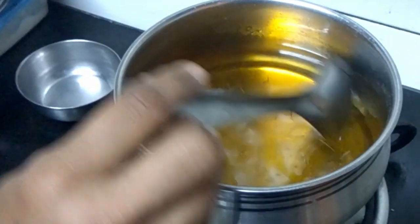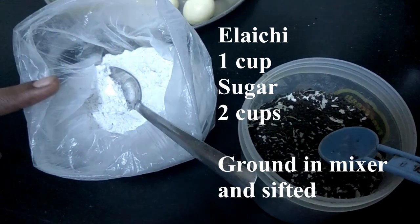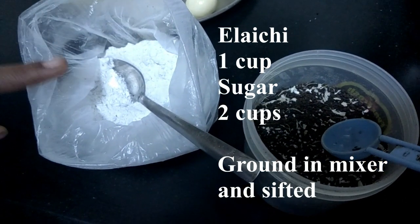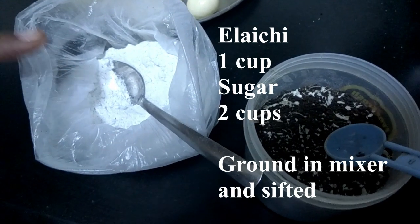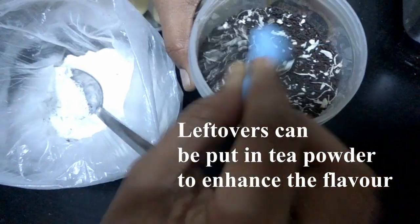We will put the sugar in a bowl — 1 cup of sugar. Add the sugar to a pan, grind it a bit, and mix in a little tea powder.